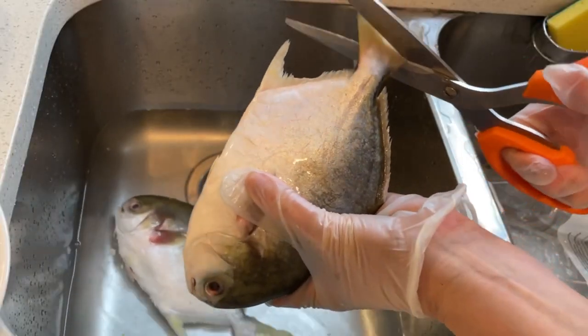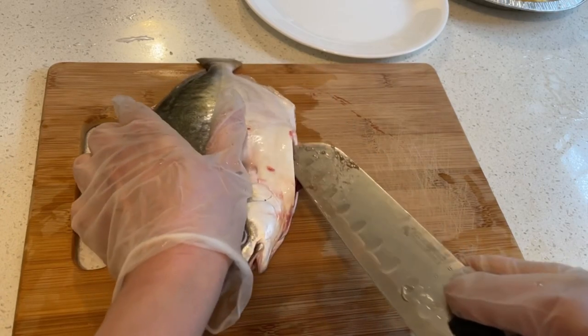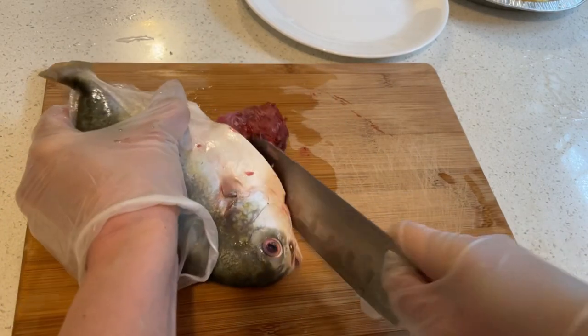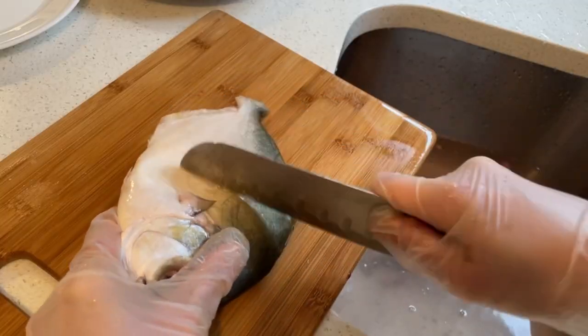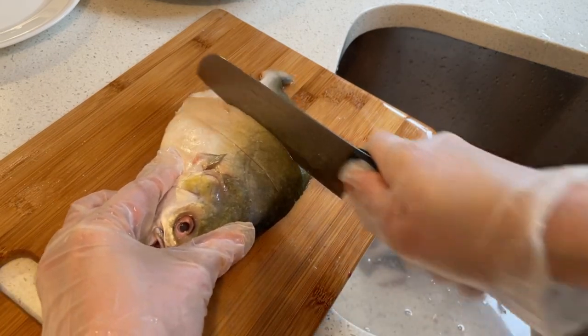I start with cleaning the fish — take out all the unwanted parts, take out the stomach, the scales, and the gills. I just slice both sides of the fish and wash it very well.